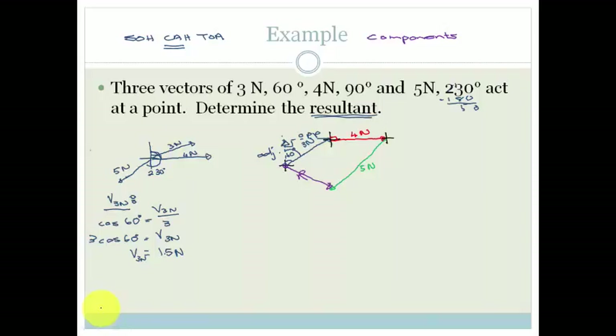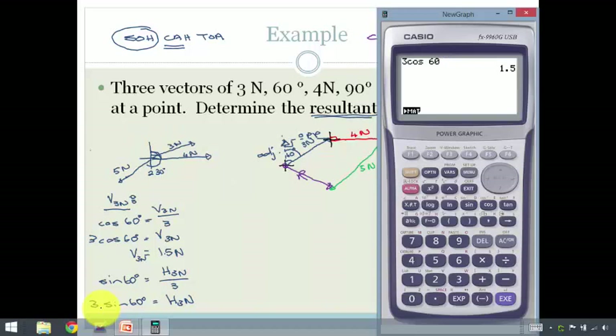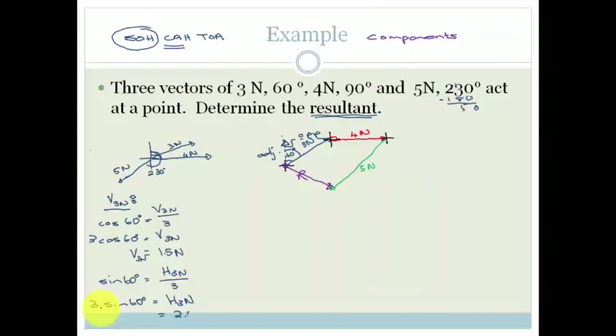Now we're going to work out the horizontal component of the 3 newtons. This is the opposite side, and this is still the hypotenuse, so we are now using sine. So sine of 60 degrees equals the horizontal component of 3 newtons over 3. So 3 sin 60 degrees equals the horizontal component of the 3 newtons. Using the calculator, 3 sin 60 gives 2.598, which becomes 2.6 newtons.